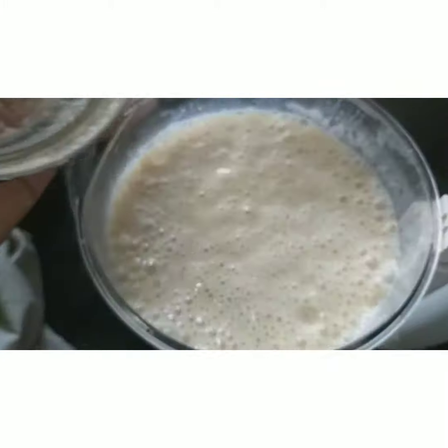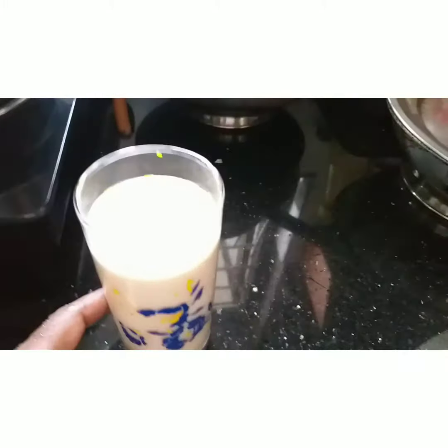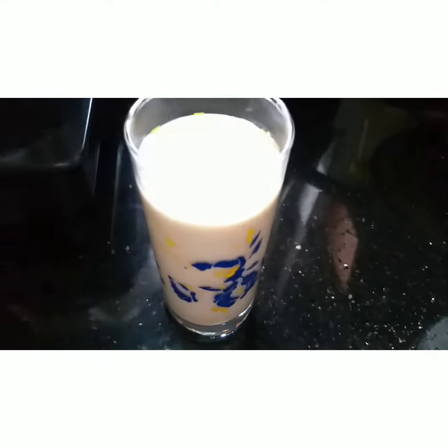Let's set the blend for this. Then make the shake ready. I am going to put it in a glass.